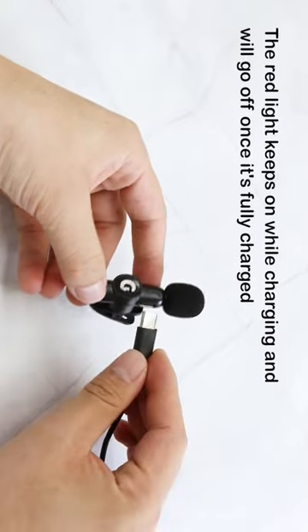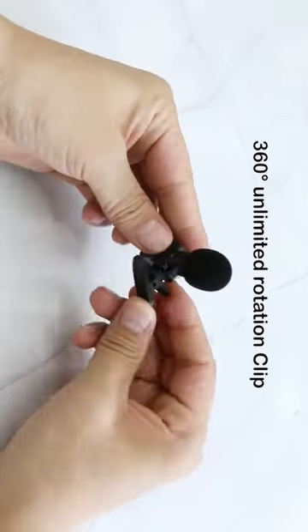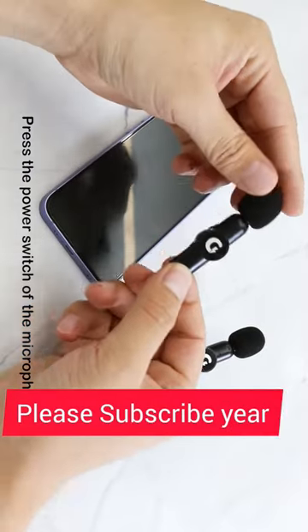The red light stays on while charging and will turn off once fully charged. The clip features 360-degree unlimited rotation, making it easy to attach to your shirt. Press the power switch of the microphone to turn it on.